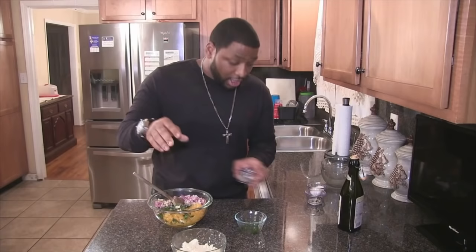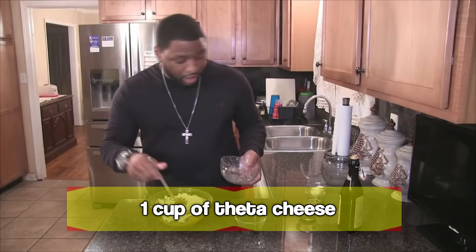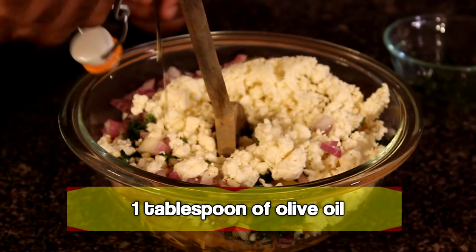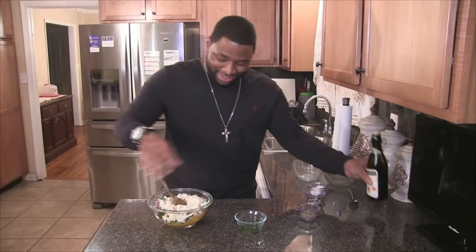And a little bit of salt and pepper to my liking or your liking. My favorite type of cheese, feta — one cup. Also, a tablespoon of extra virgin olive oil. Now I'm going to mix, and I'm going to put this in the refrigerator for about 25 minutes so the flavors can develop.